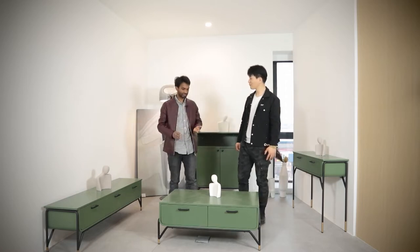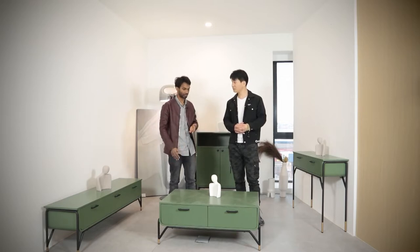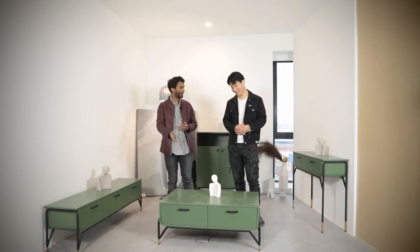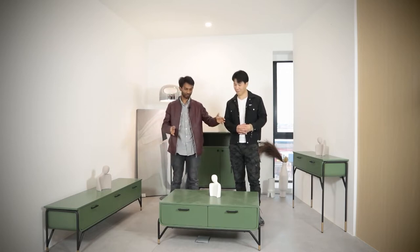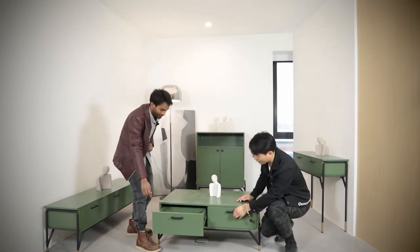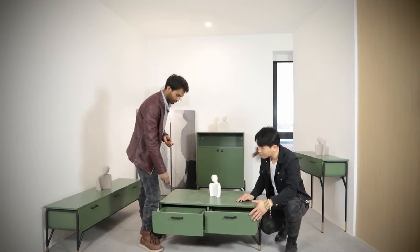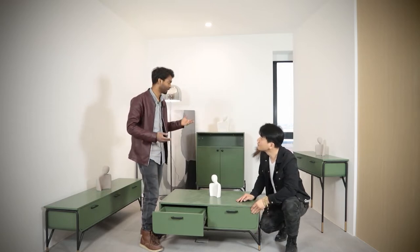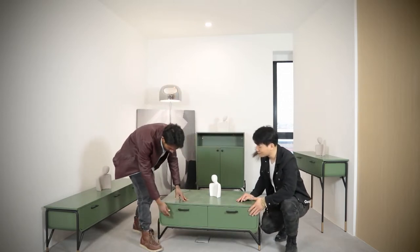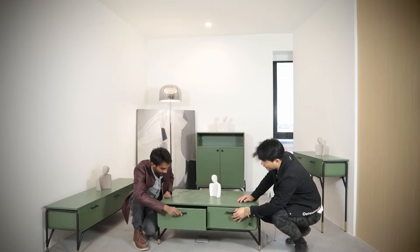I really like this coffee table — it's a moderate size. If you want to keep stuff in front of the sofa, it's really nice. You can keep your belongings here. We also have drawers in the front — two drawers where you can keep your stuff, like books or snacks when you're watching TV. The drawer mechanism is really smooth, going in and out very easily.